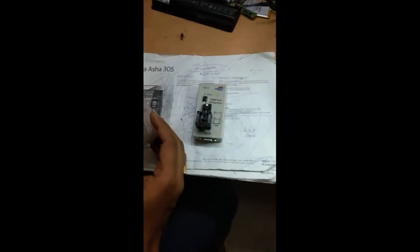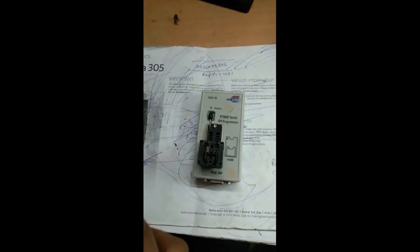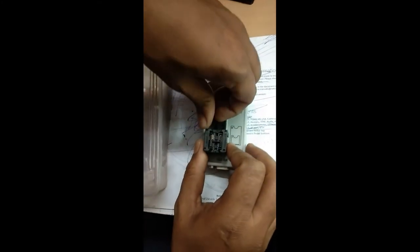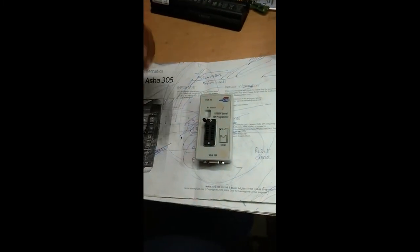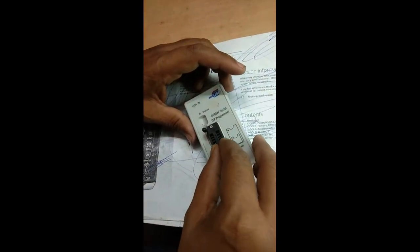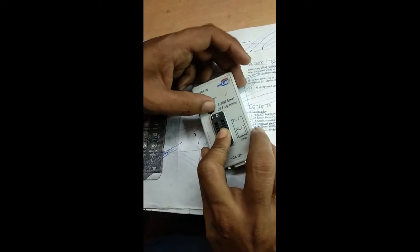This is the BIOS programmer — it is the RT809F ISP programmer. This adapter is not required for this IC; it is required for other 8-pin ICs. I'm removing this adapter so we can insert the IC directly. I have inserted the IC.